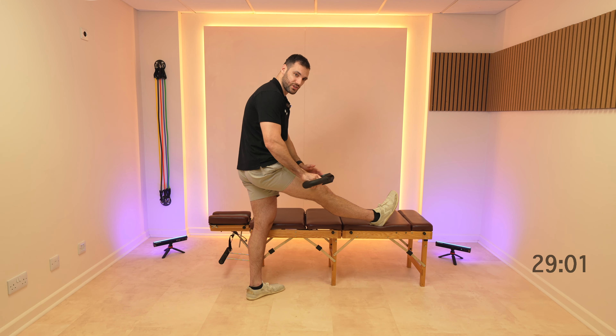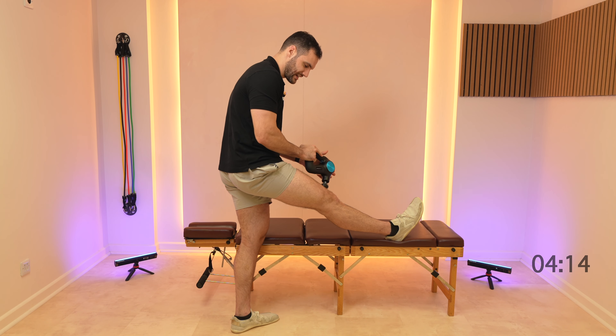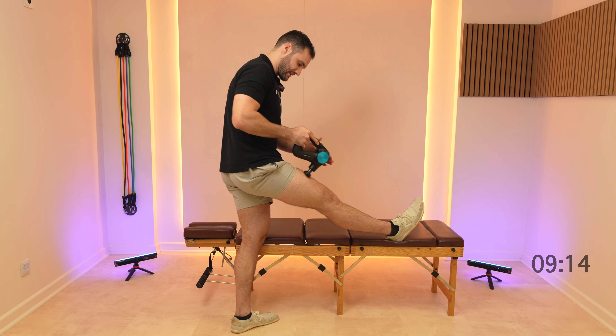Let's start moving on to the top of the quads — the main bit of the quads and just on the inside of the knee a little bit, that vastus medialis, a bit of muscle there. Just make sure that's working nicely.